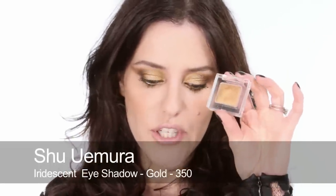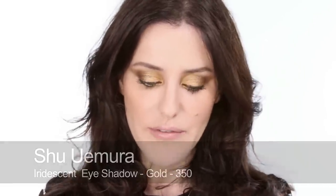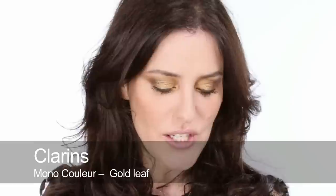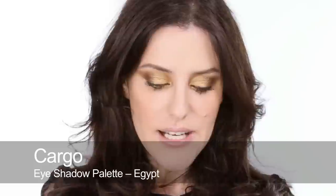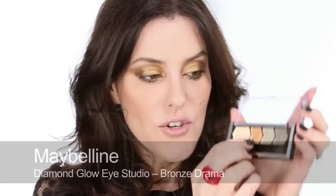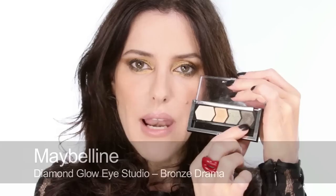For the eyes, I'm going to be using mainly the Shurmura Gold shade, which is fabulous. There are lots of these sorts of shades on the market. A couple that I found which are almost identical: one by Clarins, also one by Cargo in this kit, and another great kit is this Bronze Palette by Maybelline. It's got a fabulous bronze in here, but I'm also going to be using this dark, blacky-bronzy shade to really shade and define everything.